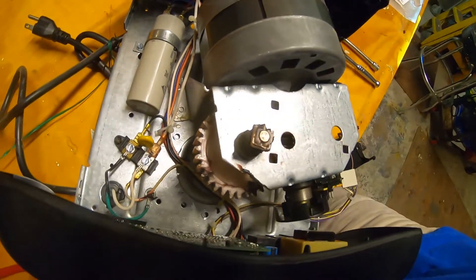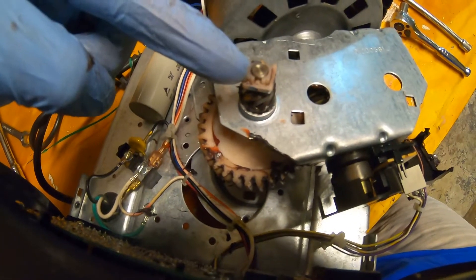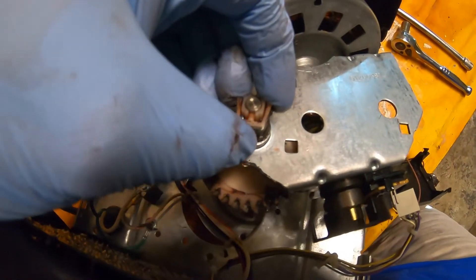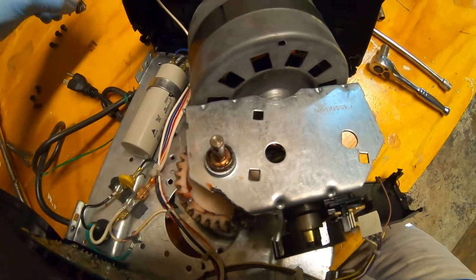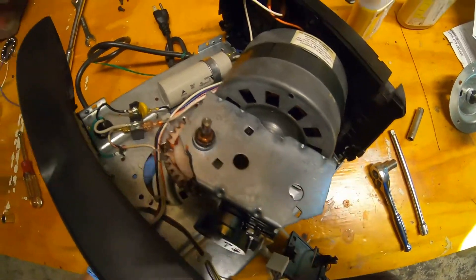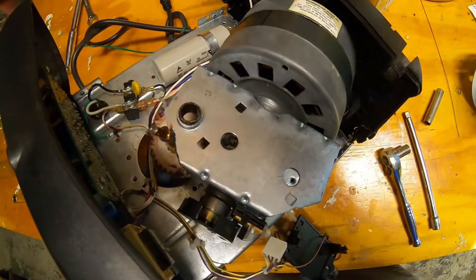Let me clean up some of this grease and we'll get a better look. There's a little plastic clip in here that wedges on that shaft — if we just pull these out, that comes out like that, which allows this gear to pop off. Then this whole sprocket assembly just slides out the bottom. Pretty nifty — not too tough.